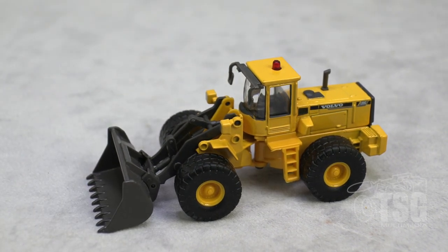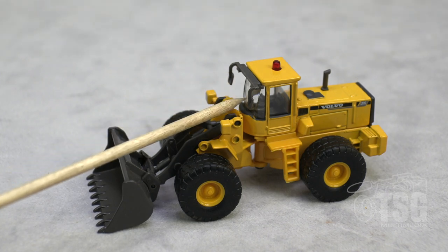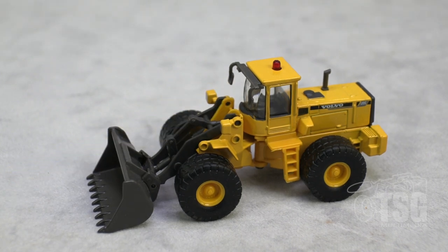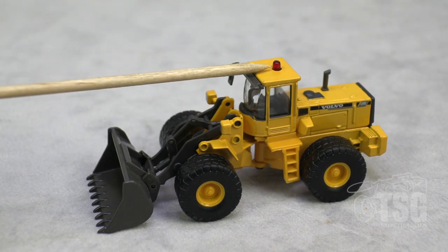One thing I'm a little bit surprised at is that there's not a figure in there. I thought for sure they would have a little guy driving this thing, but they don't. I suppose if you could take it apart, you could probably put your own figure in there. And when I said I was getting ideas about what you could do with it, I was thinking it would be cool to light up the beacon.